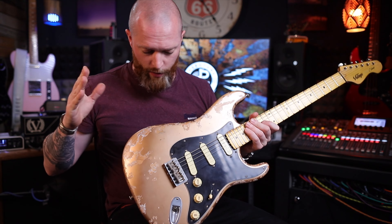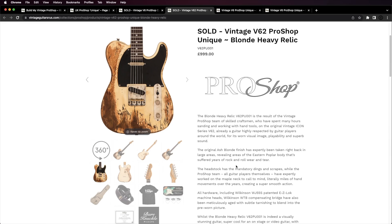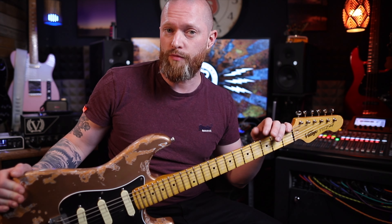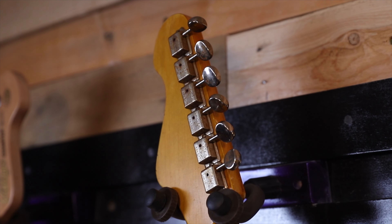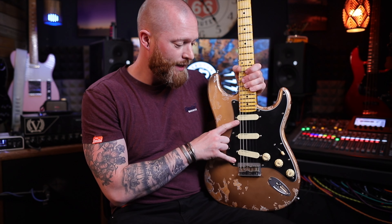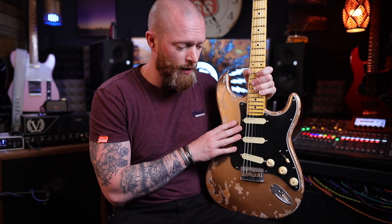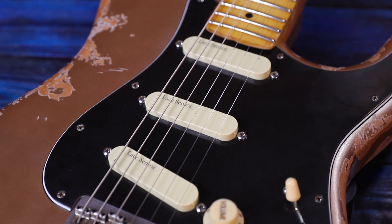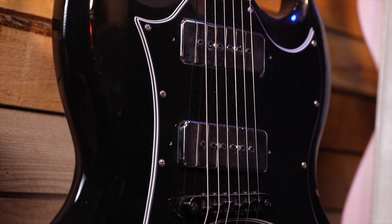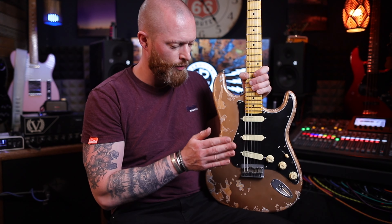The same applies to the body — you can go from light distressed all the way to heavily distressed. You can choose whether the fretboard is rosewood or maple, choose the hardware brand, and choose the pickups. This one has Lace Sensors; I've wanted a guitar with Lace Sensors for a while, so it's a shame I've got to send this back. You can also choose Wilkinson pickups, Lace Sensors, Seymour Duncans, Bare Knuckles, or Monty's pickups.